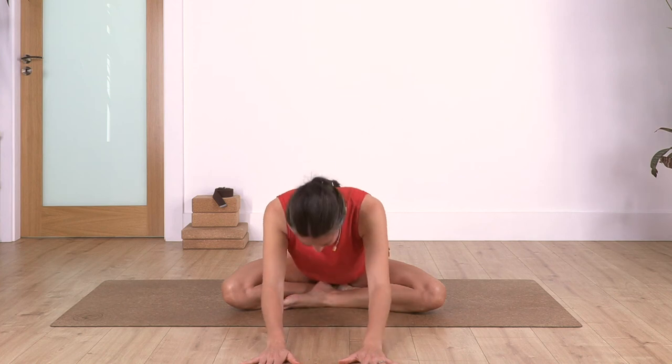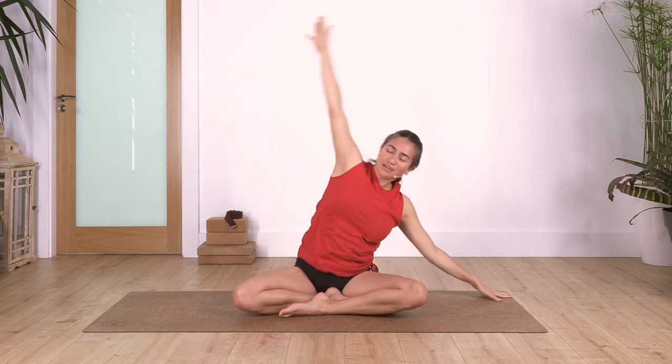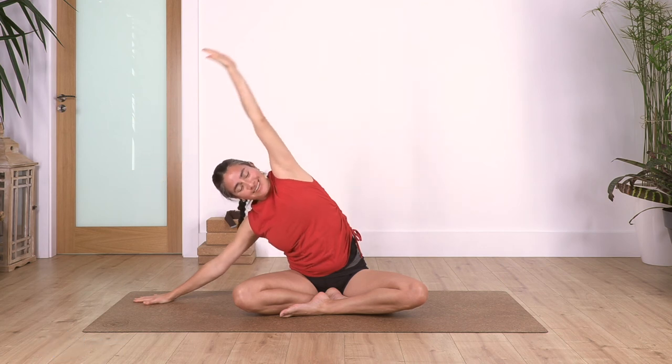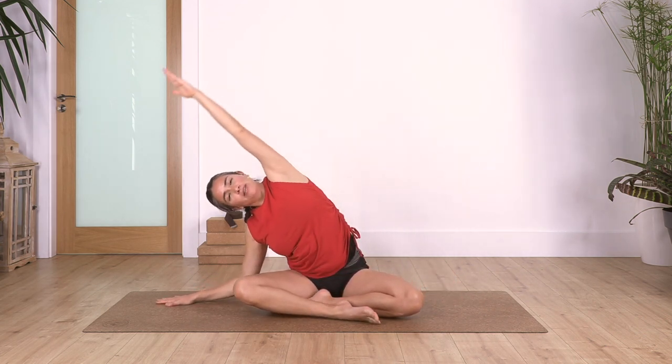Raise your torso, arms come up. One more time - stretch to your right. Make sure your arm is beside your hip and the other one is above with the palm facing down. That's great everybody. Cross and change your legs - left leg at the front. Inhale, exhale, stretch towards the left.